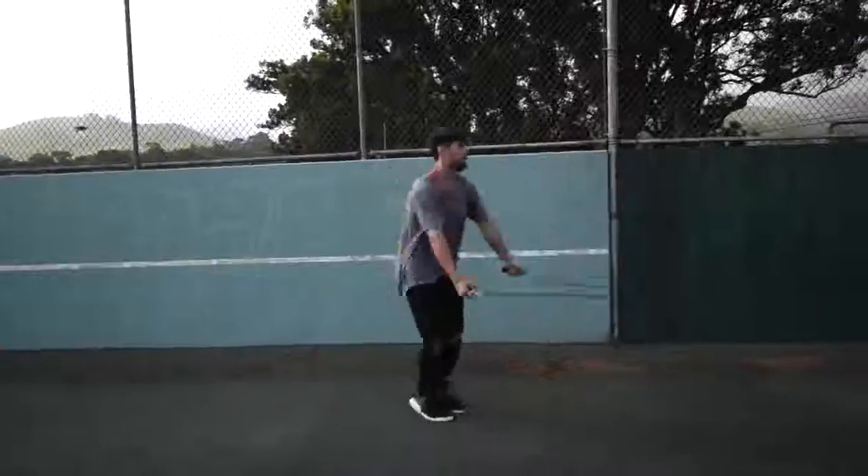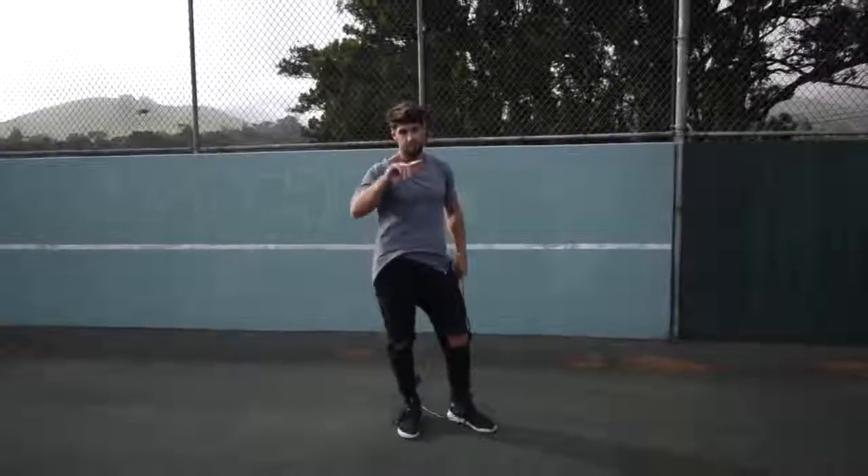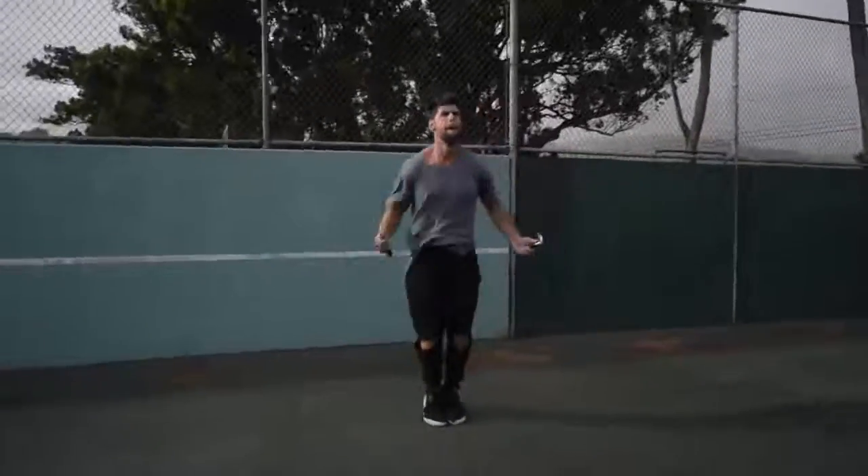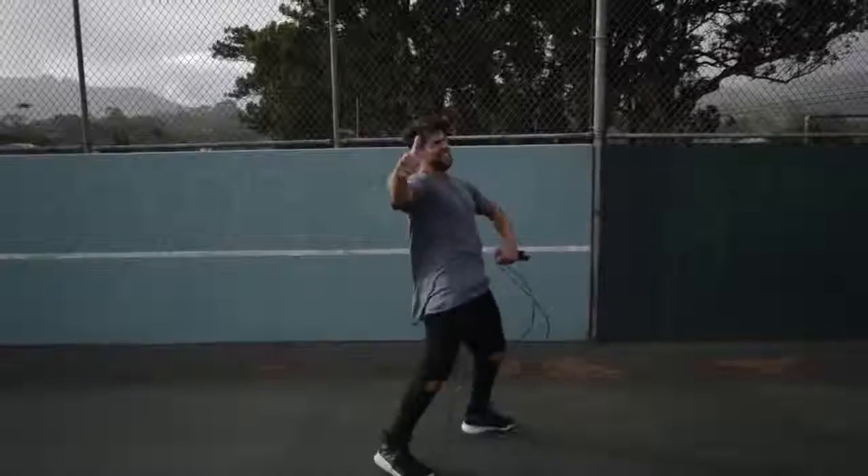Step four: do exercises that you feel comfortable with. If you are trying to do a really wild trick, you're probably going to mess up a lot and not burn as many calories. So do exercises you're already fluent in — for example, the regular bounce, or the run-in-place exercise where you can go super fast and hard without messing up.